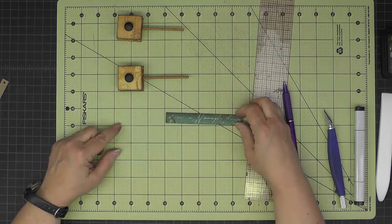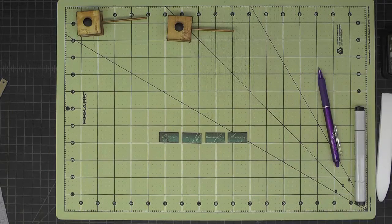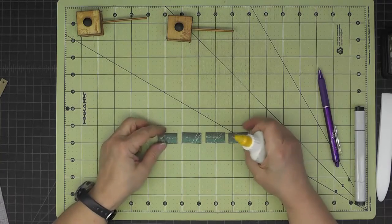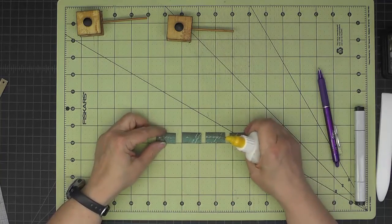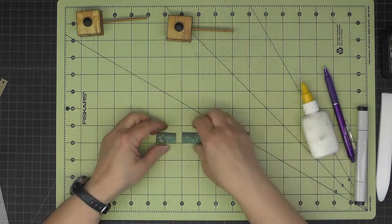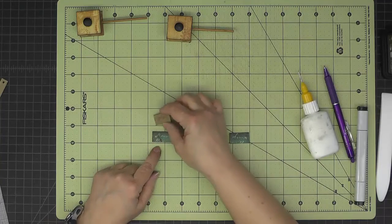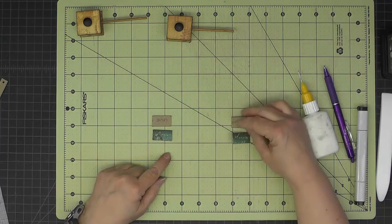Now I'm going to subcut this piece into four pieces at one and one-eighth inches each. I'm going to glue these up in sets of two. My paper has a subtle direction to it, so I need to make two mirror images — one with a hole and one without a hole — and put them together.